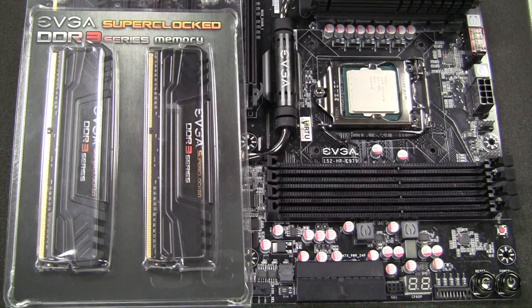Here I have a Z97 Classified. This motherboard is a DDR3 compatible motherboard. Intel chipsets that are DDR3 compatible range from X58 all the way through to the Z97 motherboard. Only recently has Intel released chipsets compatible with DDR4, and that would be the Z170 and the X99.